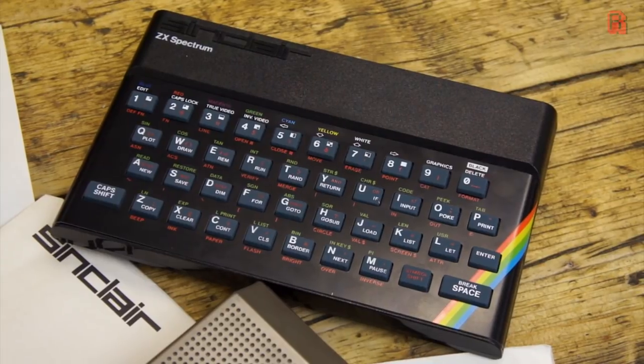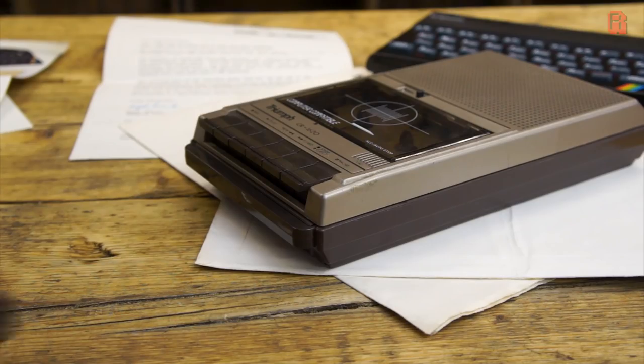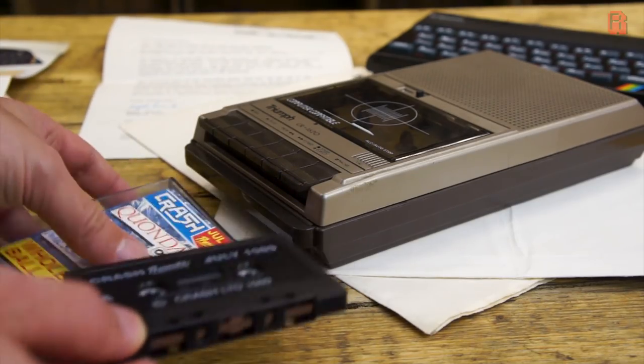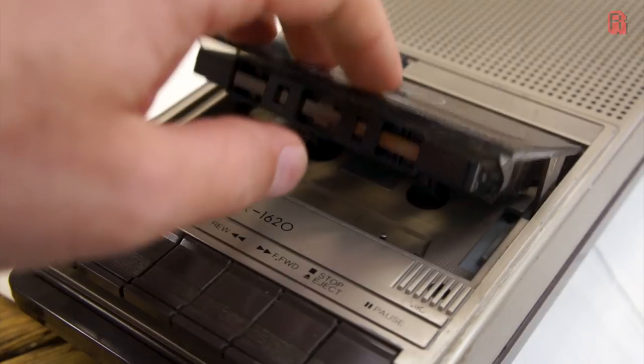The good old ZX Spectrum — that was a cheap and cheerful microcomputer indeed. Doesn't it make you feel warm and fuzzy? Its go-to format for programs was the cassette tape, a tangible and honest format if ever there was one — well, more tangible than the holes in a punch card anyway.